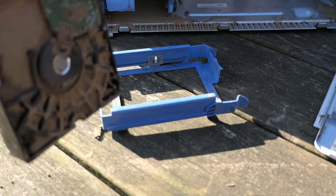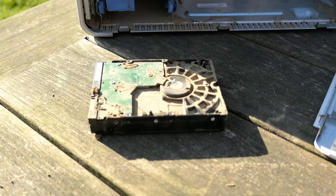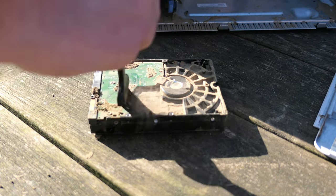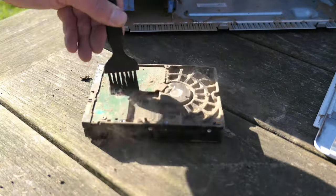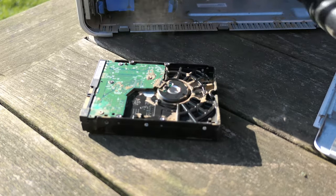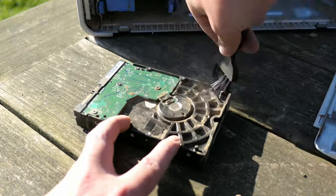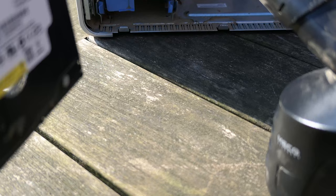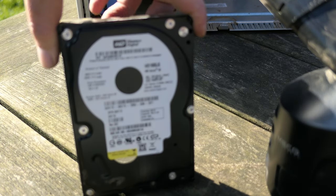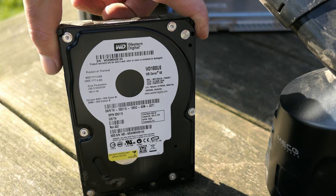The hard drive doesn't look as good. There is a thick layer of sticky dust on top of it and cleaning it is not easy at all. It's a Western Digital SATA drive with 160 GB, dated 22 March 2006 — that gives us a good estimation of the age of this machine.